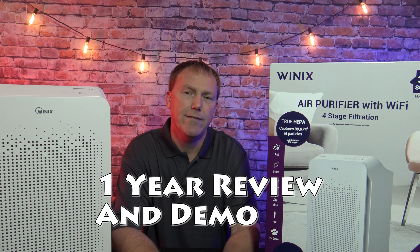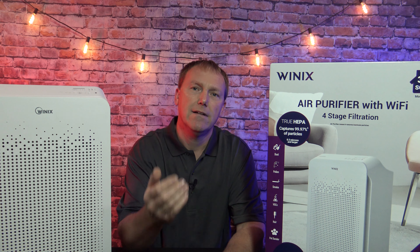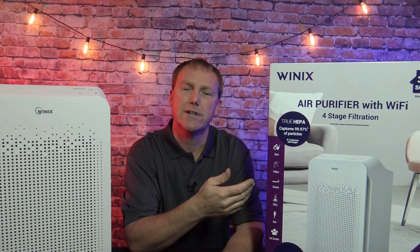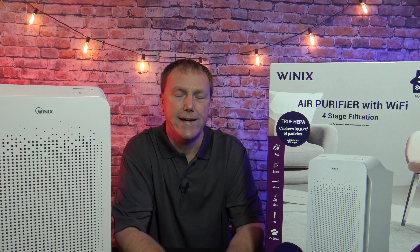In this video, I'm going to be giving a one-year review on the Winix air filter system that I purchased at Costco. To celebrate the one-year anniversary, I've bought another one. So I'm going to get this one unboxed, kind of go over it a little bit, and talk about what it's been like to use this Winix air purifier for the last year.